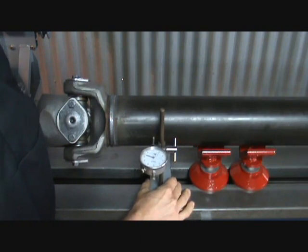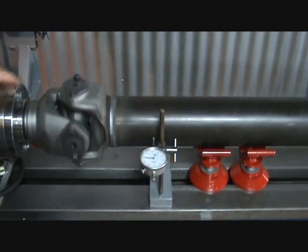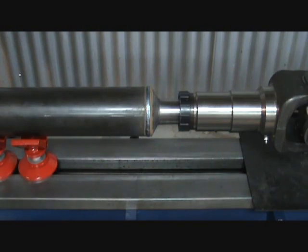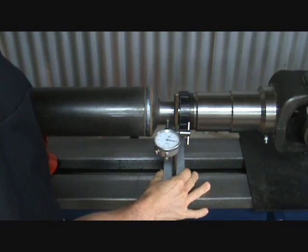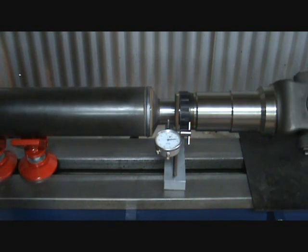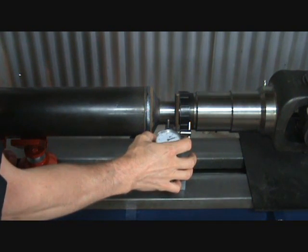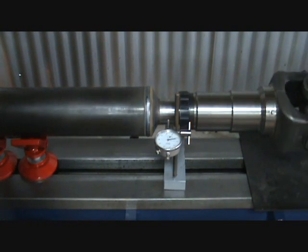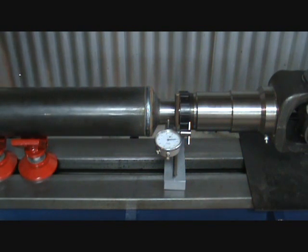After welding, make sure the driveshaft is cooled to room temperature, then check both ends for straightness. The splined end must be straight within five thousandths. Rotate the shaft to find the low, then set the dial indicator to zero, rotate the shaft to find the high, and make a mark on the driveline.